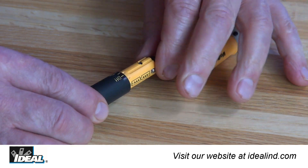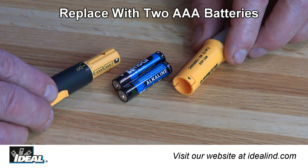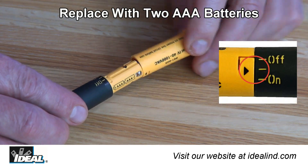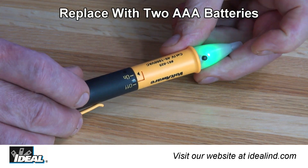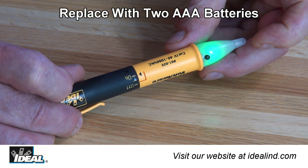Low battery indication is noted when the tester is switched on, but the green indicator light does not light and the tester will cease to function. Rotate the tester to the middle position and pull apart the two halves of the case. Replace with two new AAA batteries and reassemble the tester.